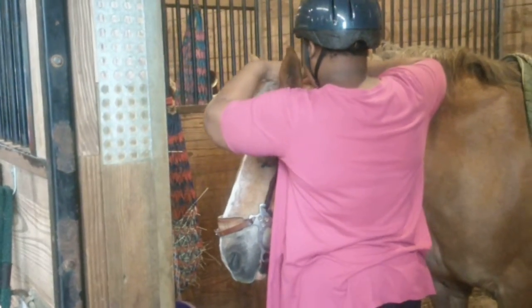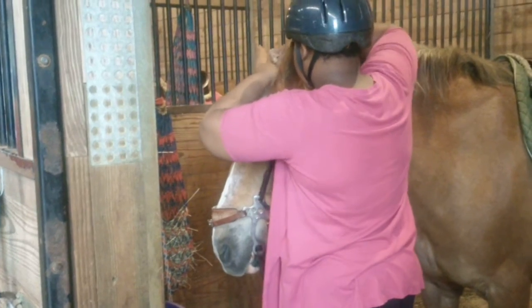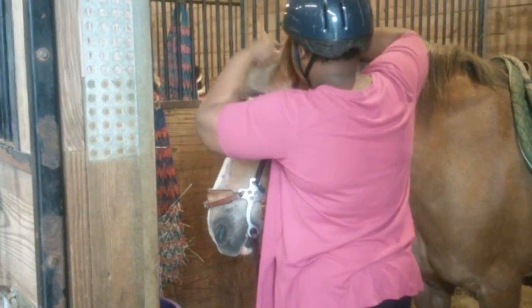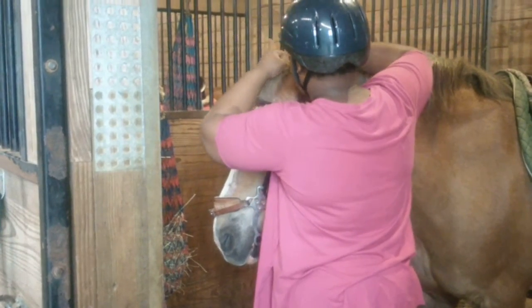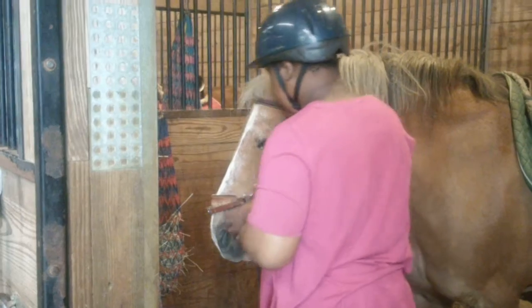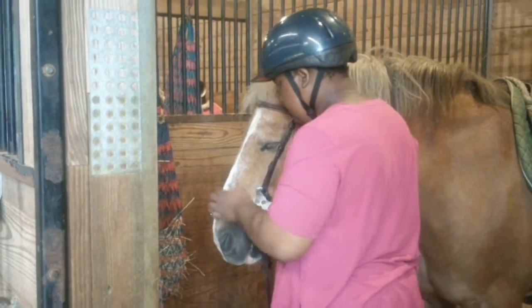Keep looking until you find it. Use your hands to wiggle it. There you go. You feel it? Make him beautiful. Good. And then check the hackamore down by his mouth. Make sure it's nice and straight, up on his nose like a halter.